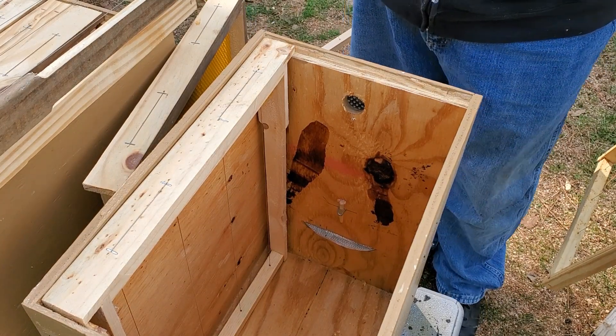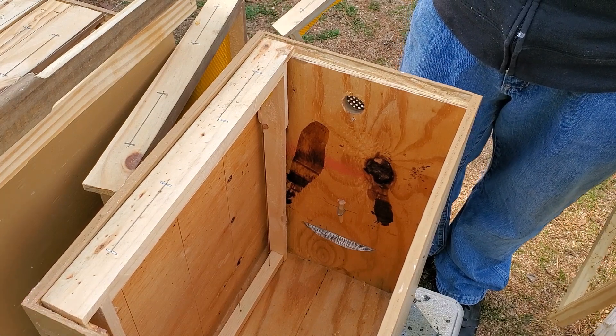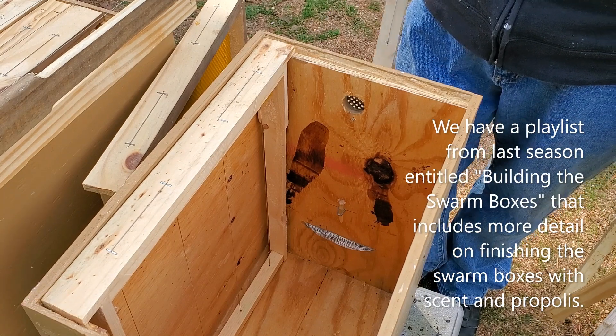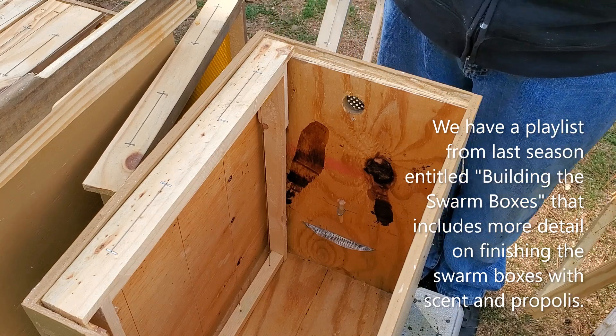We're still getting ready for swarm season and we are reusing our swarm traps that we built last year. We put up 15 swarm traps last year and caught six swarms. Of those six swarms we still have two colonies, so we're doing pretty good for beginners.